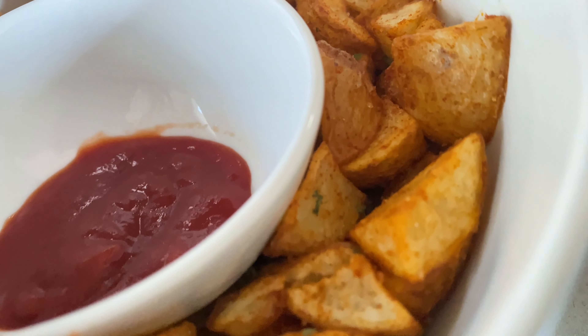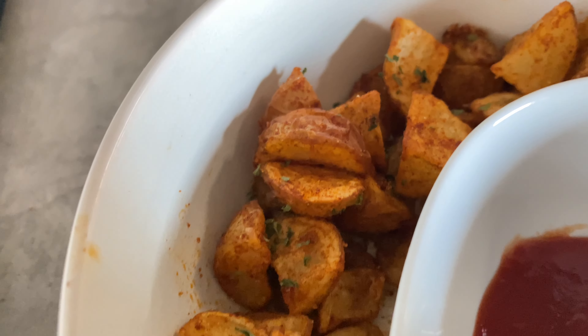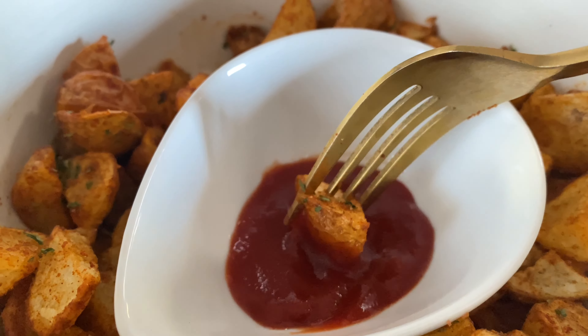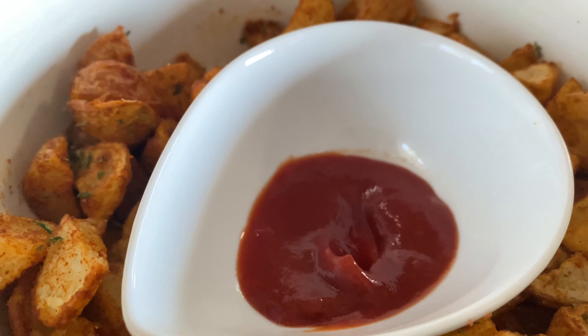They go so well with tomato sauce, or you can even use sour cream. If you enjoyed this video, don't forget to like, share, and subscribe. Thank you for watching, toodles!